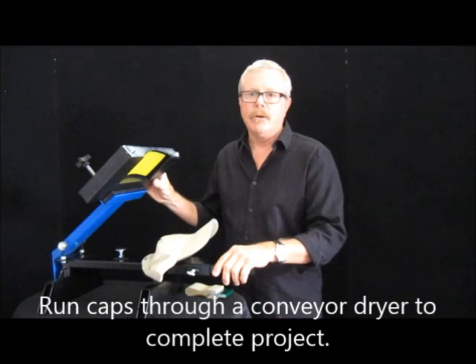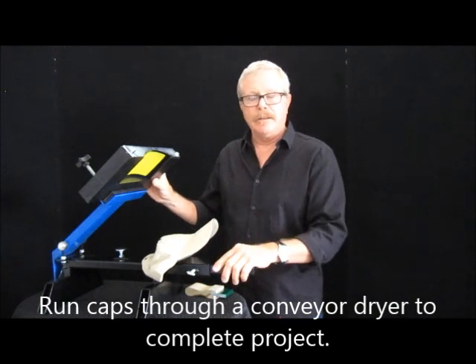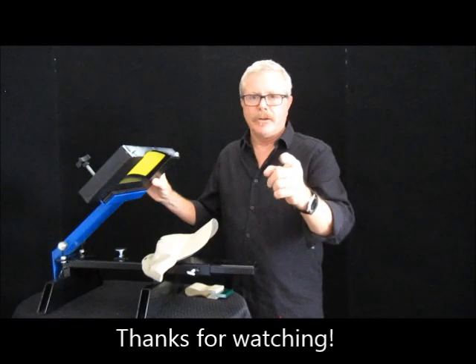Put it in the dryer and you're ready to roll. Thank you for watching. I hope you take a look at this as well as other videos. And if we can be of assistance, please don't hesitate to contact us. Until then, thank you.